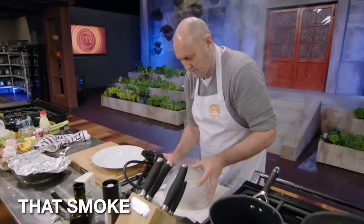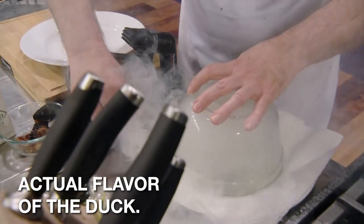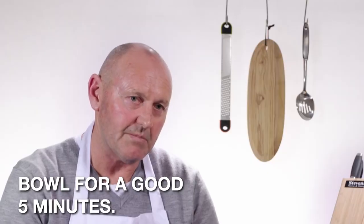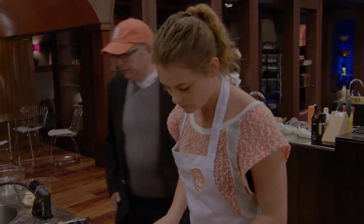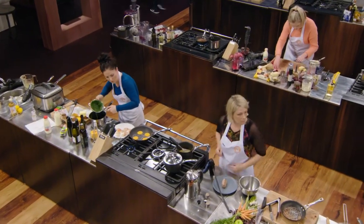I really want to get that smoke flavour in the duck, but I don't want it to overpower the actual flavour of the duck, so I'm going to leave it under that glass bowl for a good five minutes. I am definitely more under the pump in this challenge, a lot more is riding on it.